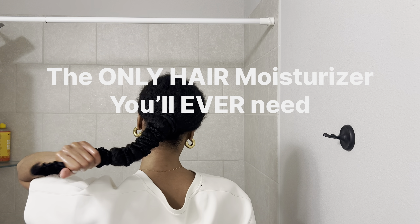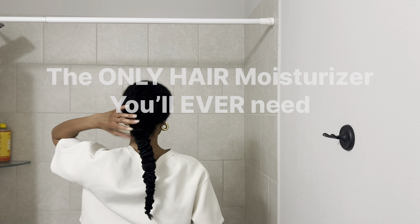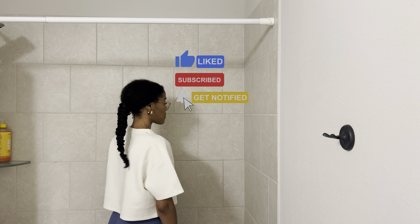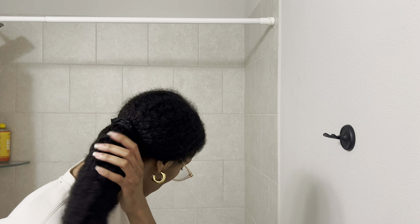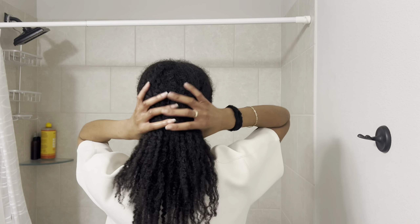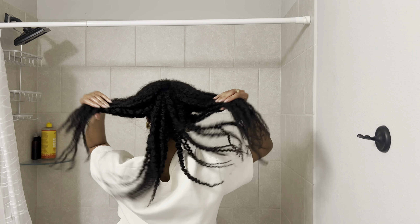I used this leave-in moisturizer when I was growing my hair out to waist length. This moisturizer consists of simple ingredients that are very powerful and deeply moisturizing for your hair. I would spray my hair with water, apply the moisturizer, and then braid my hair up. I would leave my hair braided for two weeks and then repeat the process.